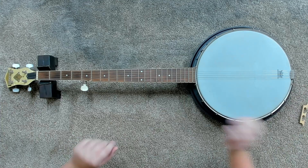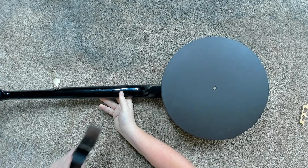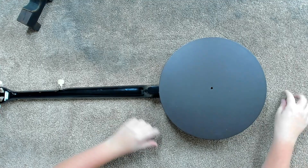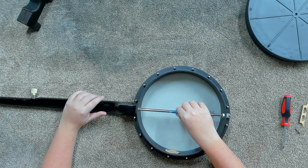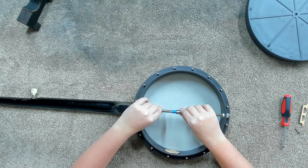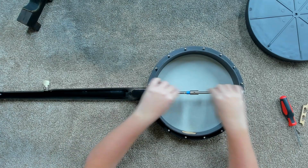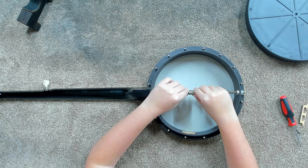I'm going to go ahead and flip this thing over and see if we can take the back off. This is a very plain banjo as you'll start to see — it does have a back on it, but it's not much to it. Now looking at this, I'm trying to get an idea of what's going on. This piece here is what the back screws onto, and it seems to be totally independent from the actual bar itself.